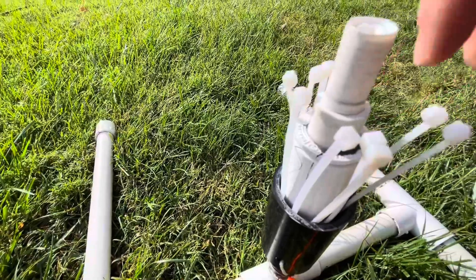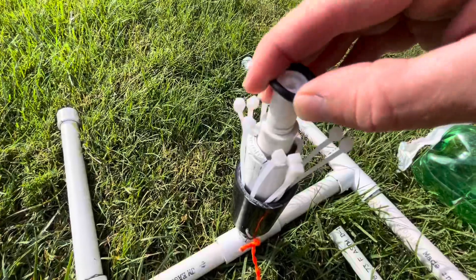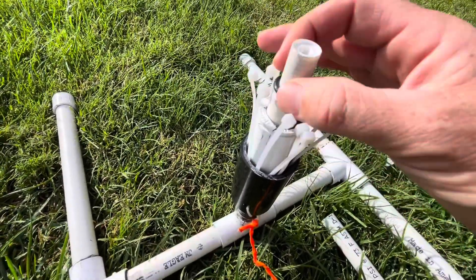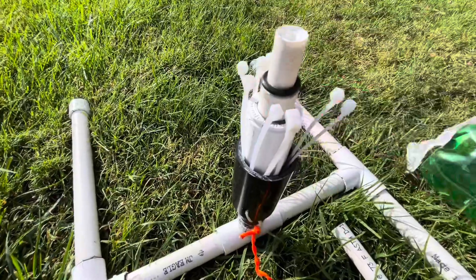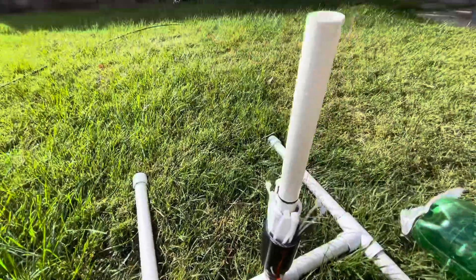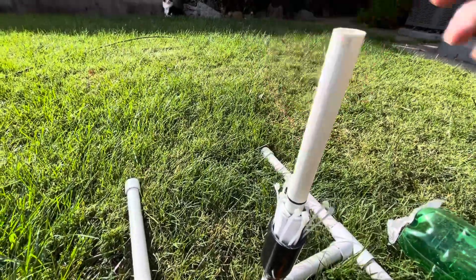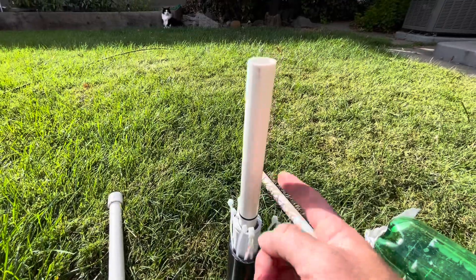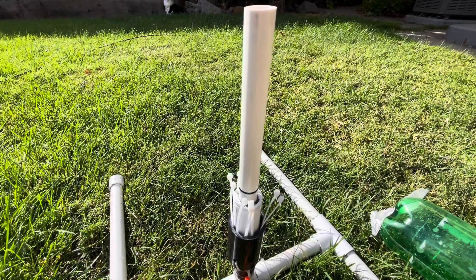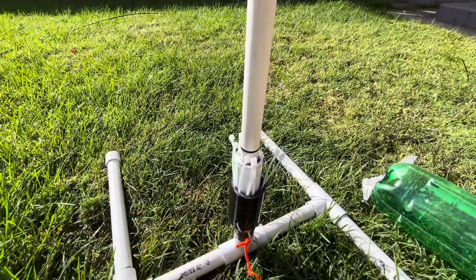I glued that on there, and then what you're going to do is take one of these 093 O-rings, slide that on there, and this is going to be the gasket that prevents any air from escaping when the bottle is on. Then you'll put on this launch rod, which just slides over the top — you can push it down like that, piece of cake. You don't want to glue this on, because when these O-rings inevitably wear out after a couple years, you want to be able to take this piece back off and replace the O-ring.